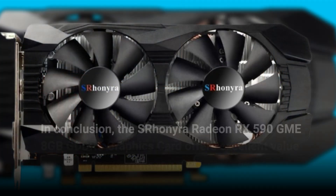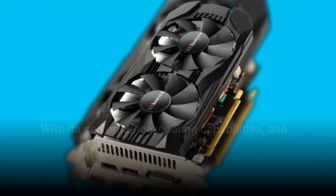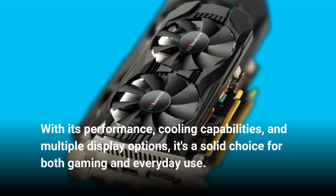In conclusion, the Esron Era Radeon RX 590 GME 8GB GDDR5 graphics card offers excellent value for its price. With its performance, cooling capabilities, and multiple display options, it's a solid choice for both gaming and everyday use.